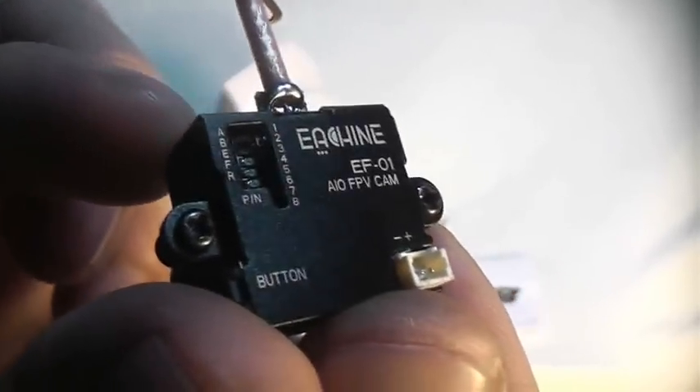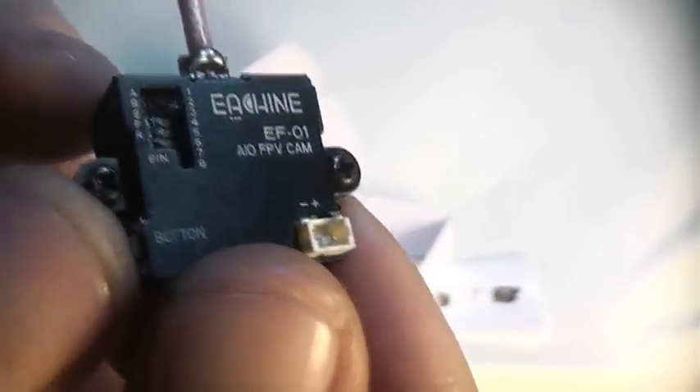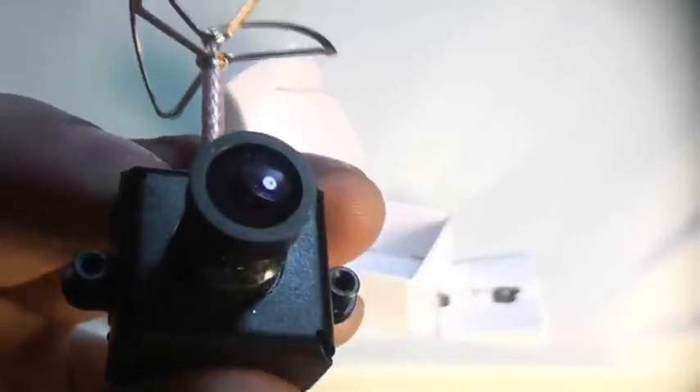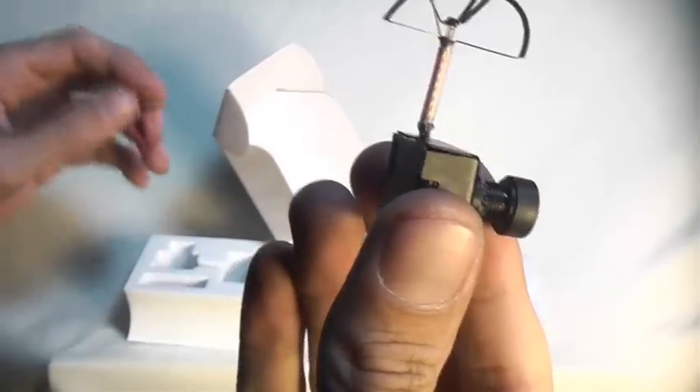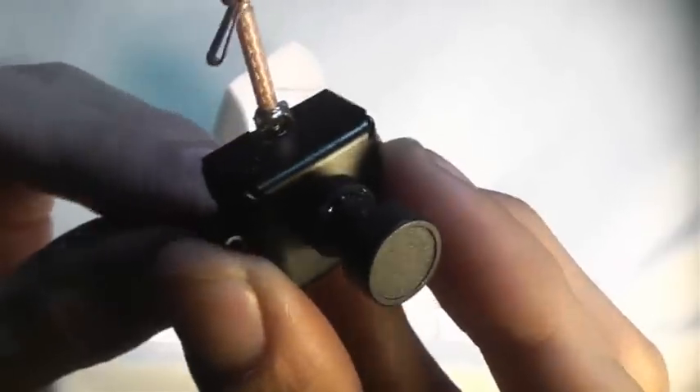Only $25.99. It's got your button there for going through and changing different features. You've got your dip switches for changing your video frequency. Nice little lens cap on there, nice wide-angle lens. And this is actually an 800TVL camera — it operates between 3.7 and 5 volts, and you can just plug in the external plug here and connect your leads up to a battery.